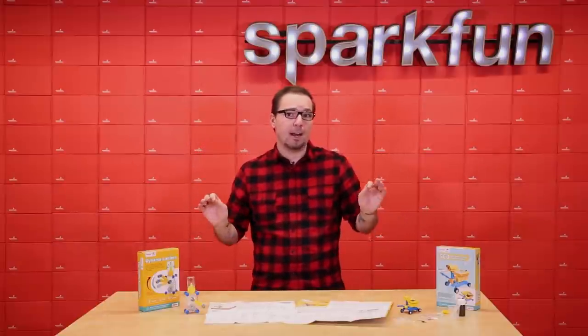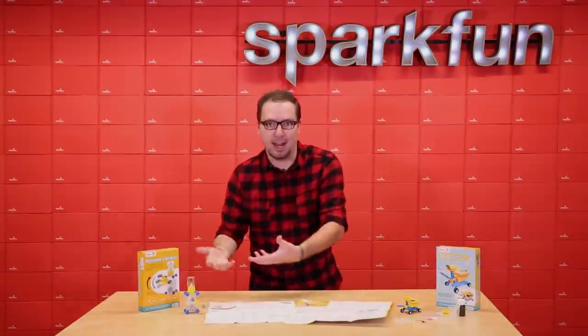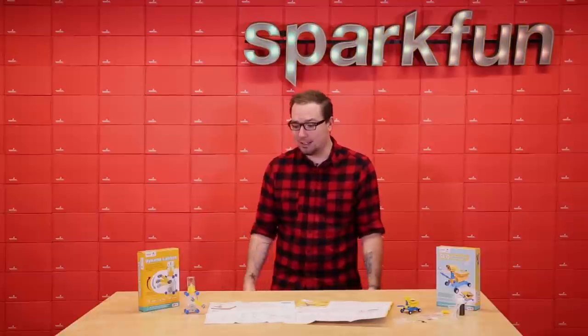The last thing to know is that both of these kits are recommended for ages 8 and up, and definitely not for children under the age of 3 due to choking hazards and active carbon. So other than that, we really like these kits. I think they will be a great way for you to get your kids involved in electronics at an early age.